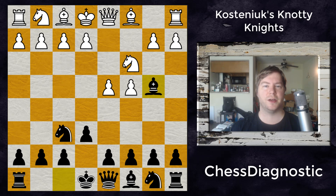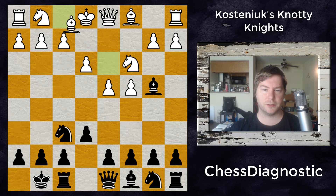In the Nimzo, the strategical content is quite simple. White will allow Black to double his pawns on the c-file, but Black will give away the dark-square bishop, and this light-square bishop will have some trouble developing, so white gets the bishop pair in compensation. Let's see how Kustenowicz and Watson deal with these strategical problems.